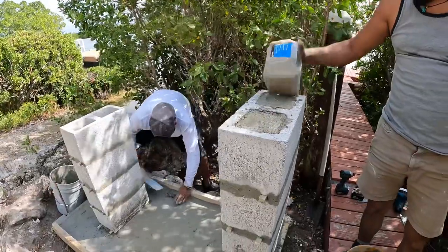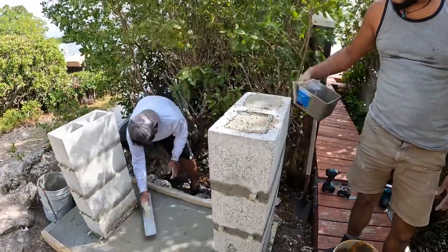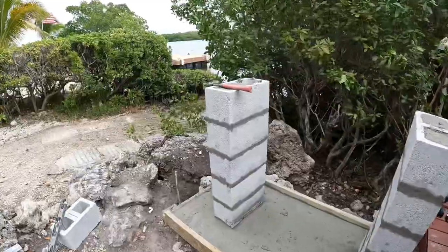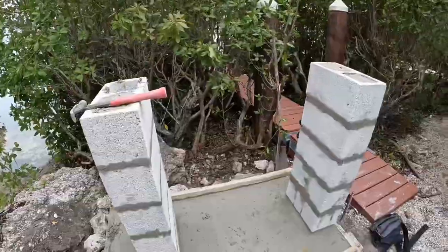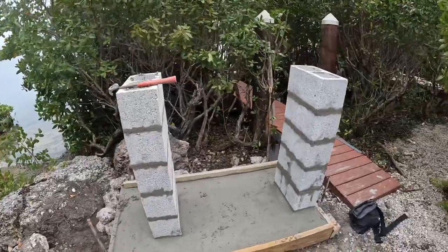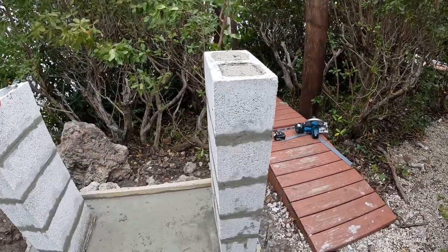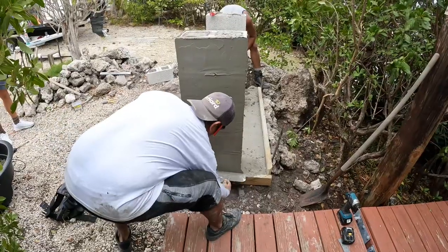Topped off one side, getting ready to start the other one. Got all the spacers pulled out, Matt's almost got the second block filled up full of concrete — getting ready to throw a little stucco smooth finish on it. Throwing a smooth coat on it now.